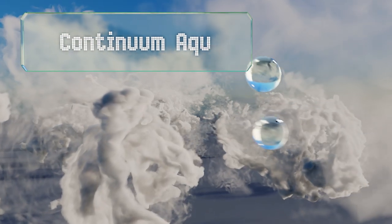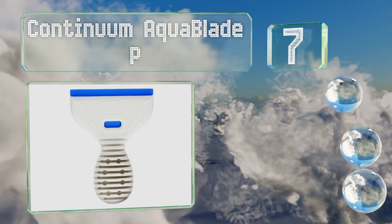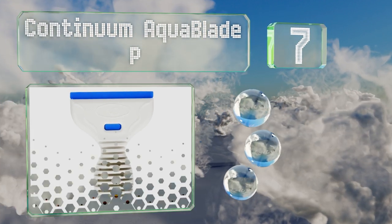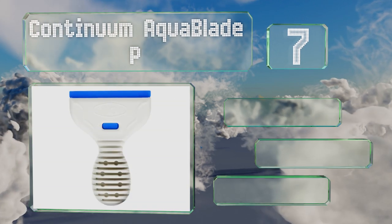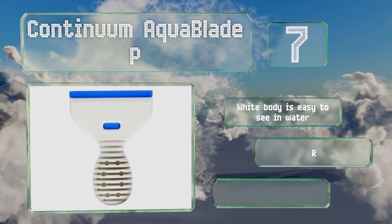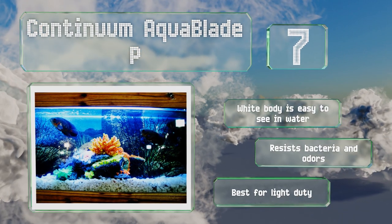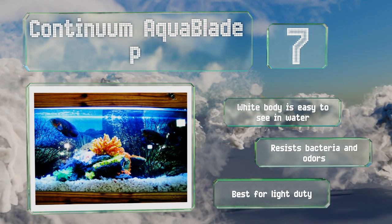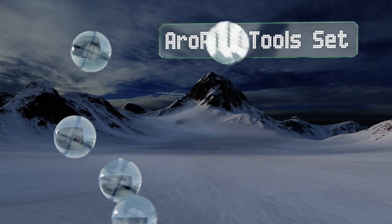At number seven, the Continuum Aqua Blade P is a convenient option that won't scrape too much green from your wallet. Its solid one-piece plastic build keeps water from entering it while in use, plus the acrylic blade makes it safe for kids to handle. The wide body is easy to see in water and it resists bacteria and odors, but it is best for light duty.